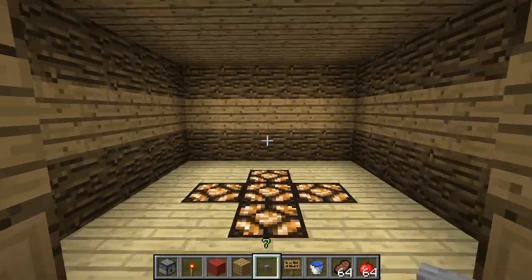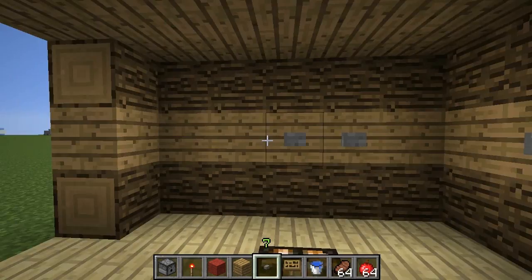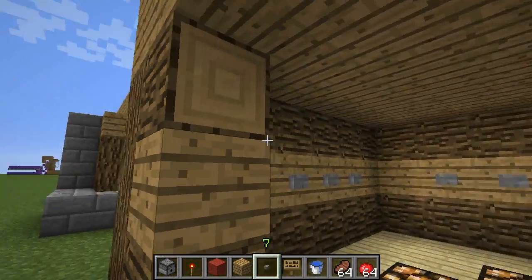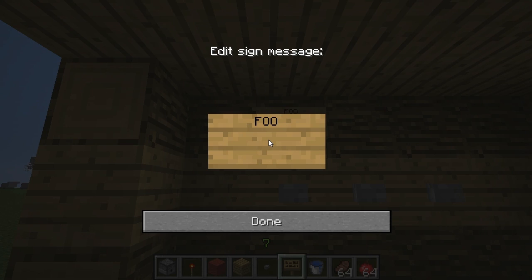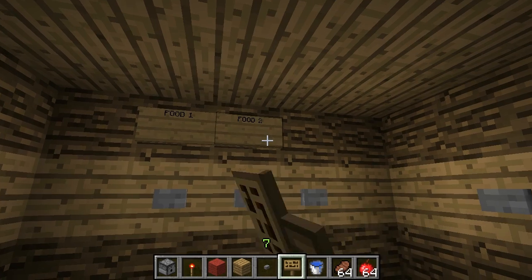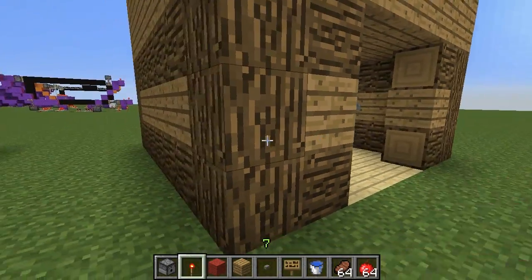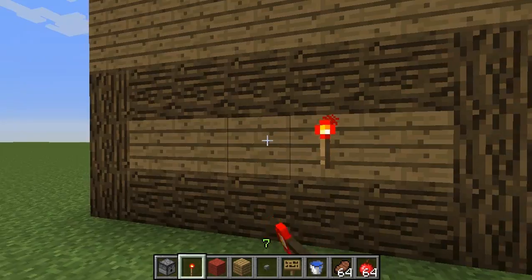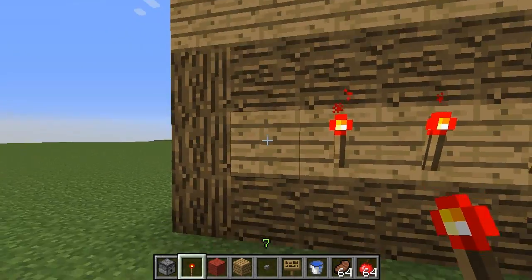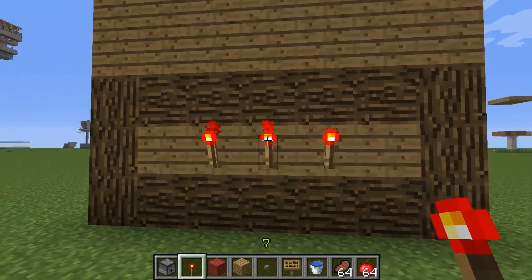Place your buttons on the inside — we're going to do three per wool, but I'll show you at the end how you can add extras to your design. Then you need to place a sign; we'll do food one and food two. You don't need to place these if you're just going to remember them or if they all do the same thing. Then, lining up with the buttons, put a redstone torch at the back.